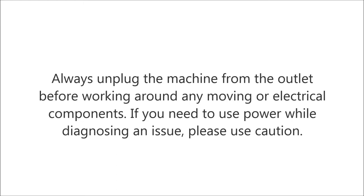Always unplug the machine from the outlet before working around any moving or electrical components. If you need to use power while diagnosing an issue, please use caution.